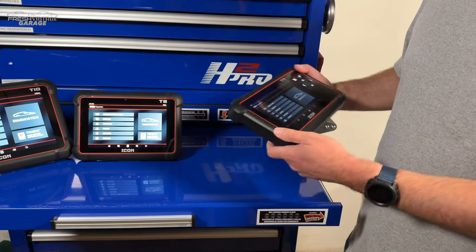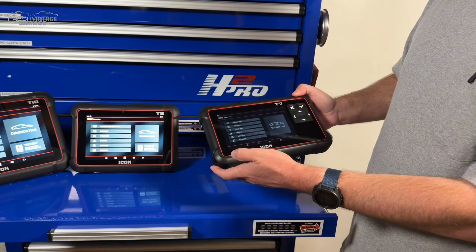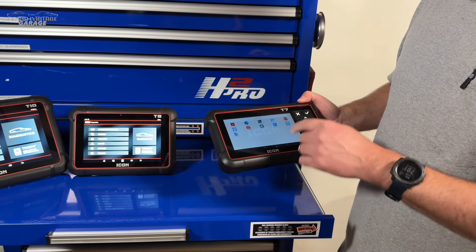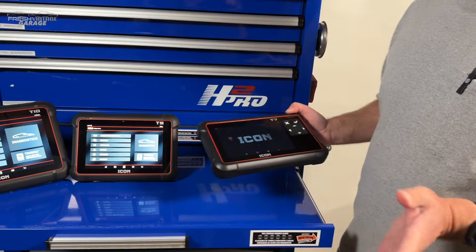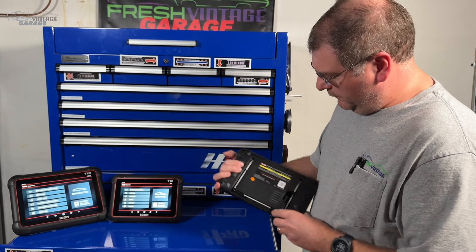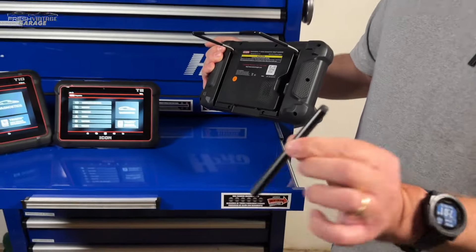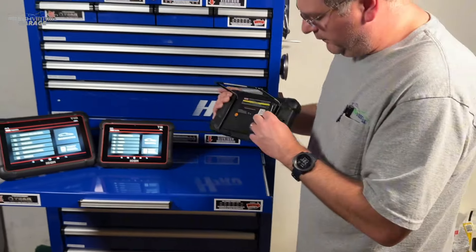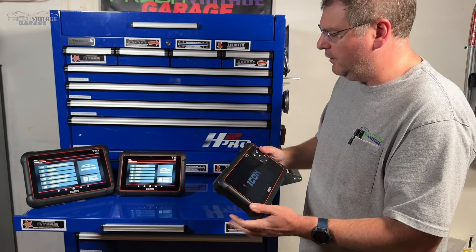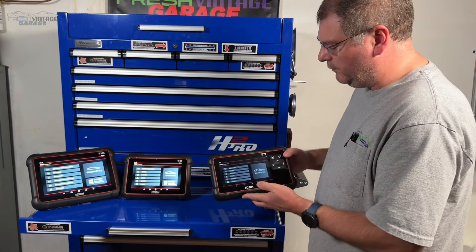Here's our actual home screen. Looking at the Icon on the home screen, this is Android 10 — we'll confirm that shortly. Overall it feels very solid. This is the stylus, which is a standard feature on all three units. I do not see a camera on the T7, though I do see a speaker. The T8 and T10 obviously have cameras.